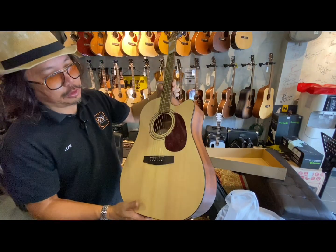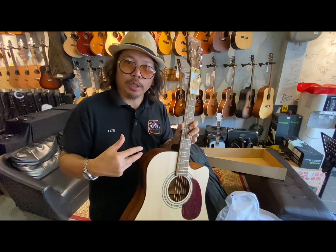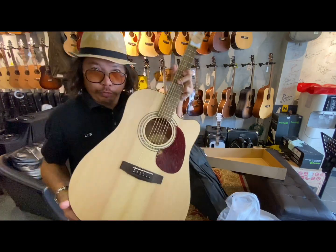This is the Earth 60 Cutaway with EQ. As you know, this is a new model and a new production from Cort. So we're gonna do a review for this guitar now.